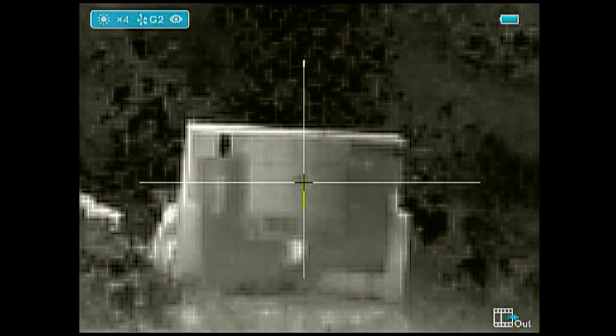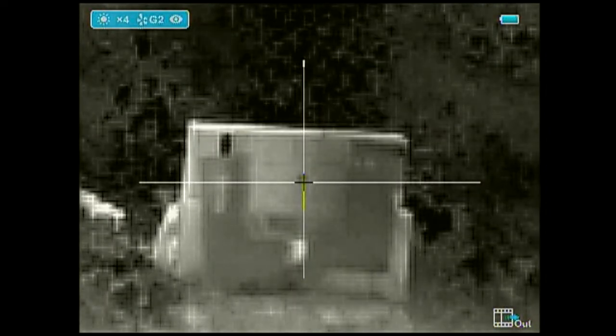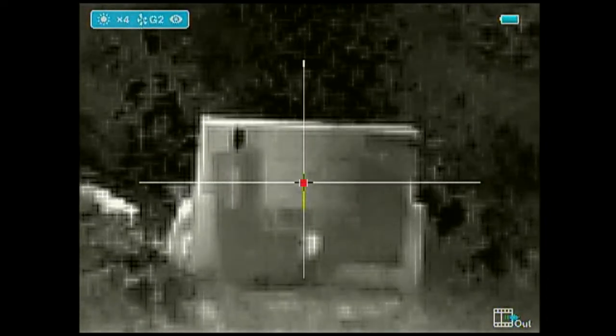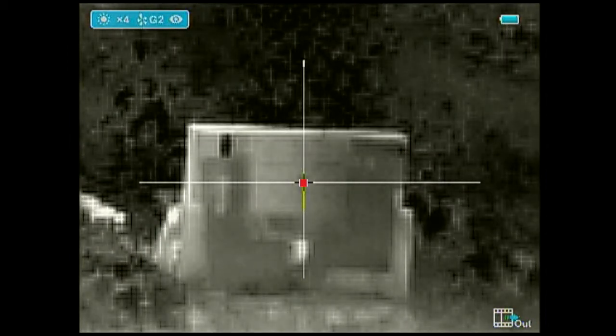Once you take your second shot you'll be able to see where the impact is and make any further adjustments. In this case our point of impact was dead center in the middle of the bullseye, so at this point you're done sighting in the Behring Optics.